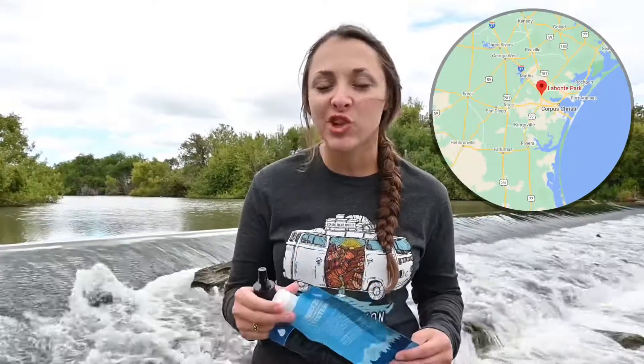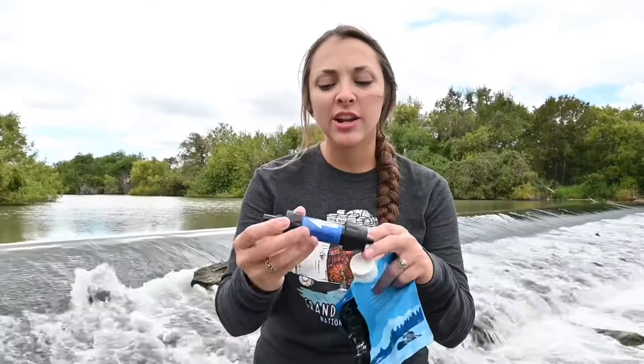Welcome back to another Youth Odyssey video. We're here today at Levante Park and we're going to show you how to use the Sawyer Mini Filtration System. The first part is your filtration system and then we've got a bag to collect the water, and we'll show you when you get close to the water and show you exactly how to do it.